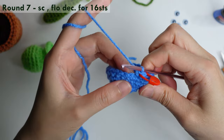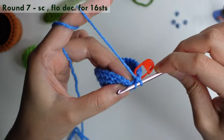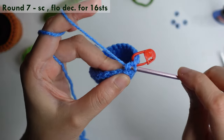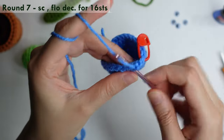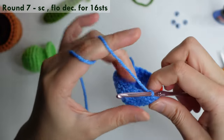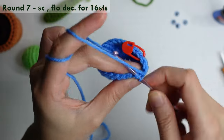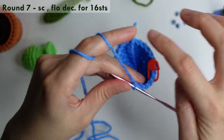In the next stitch, front loop only; front loop only in the next. Yarn over, pull through two loops, and yarn over, pull through two loops. Repeat single crochet and then front loop only decrease in the next for 16 stitches around.